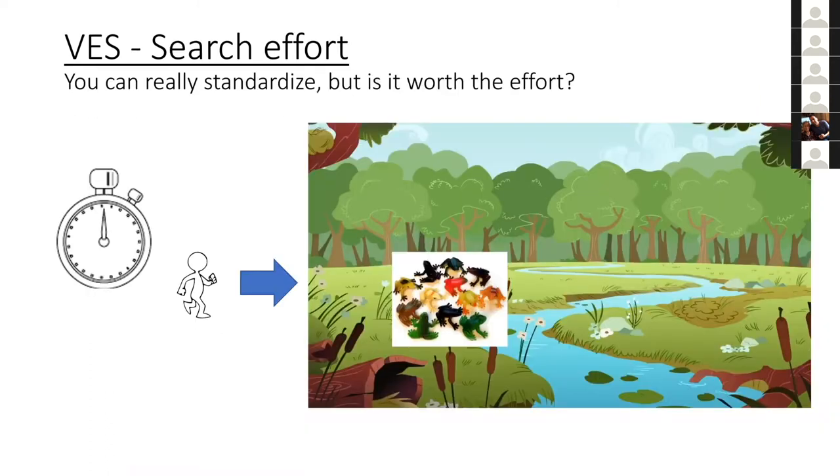There are protocols to standardize how well animals are detected. You can hide frogs in the weeds and do transects to standardize people's skill at finding them and assess detectability. This may or may not be necessary — you have to decide whether it's worth it or pertinent to your question. More often than not it isn't; you just have to stick to the main protocols and ensure everybody has a reasonably good skill level.